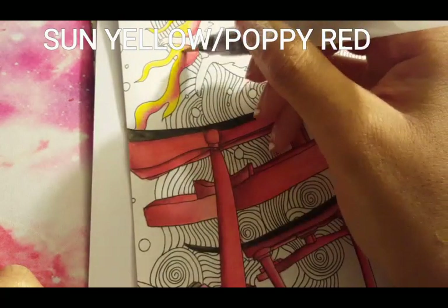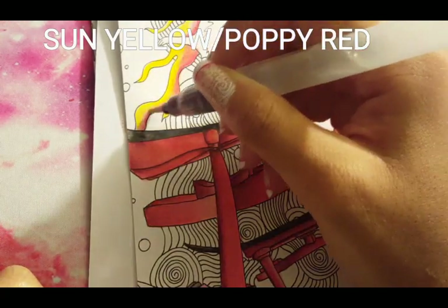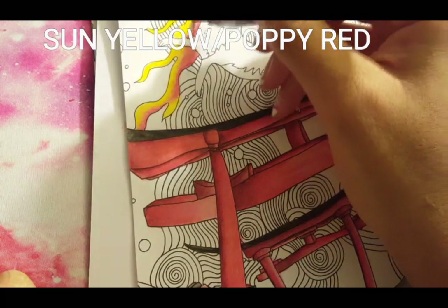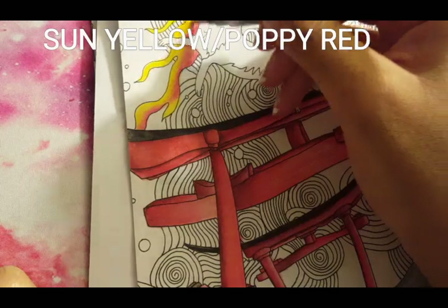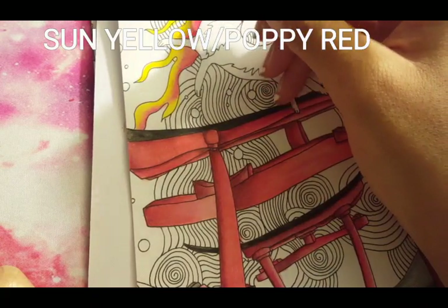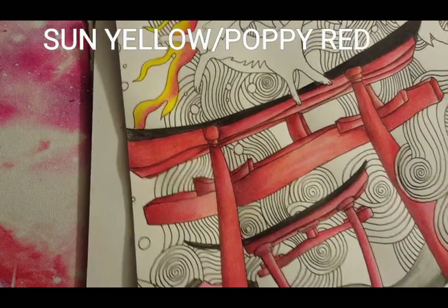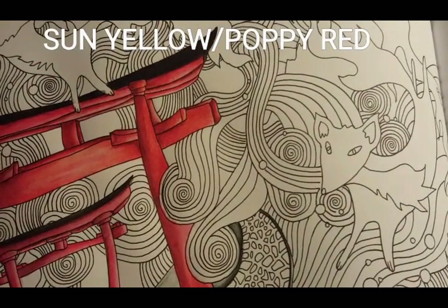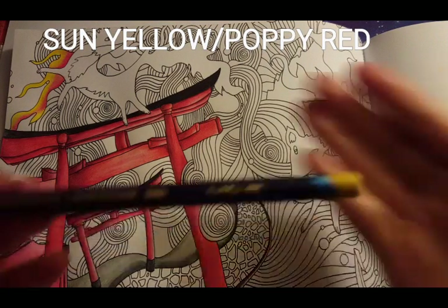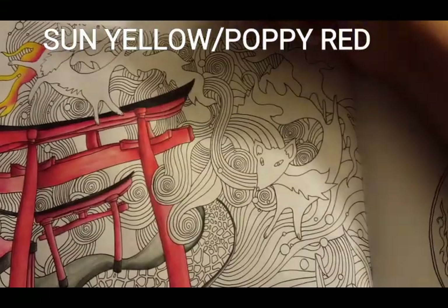If you're coloring along with me on this picture, I hope you're having as much fun as I've been having. I am really enjoying this picture. Like I stated in the first part, I really did get drawn to this picture because of the foxes, and I just think it's an adorable picture. I'm just trying to blend in my colors, and I'm going to move on over to the other fire flame over here by Mr. Fox number two. Again, I'm using Sun Yellow and putting it on the outer parts of the flame.